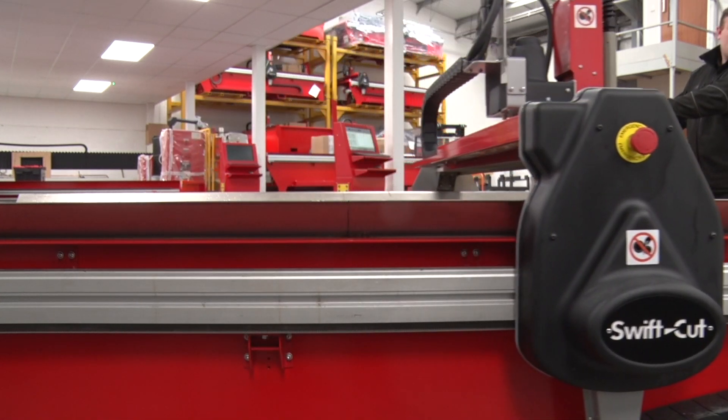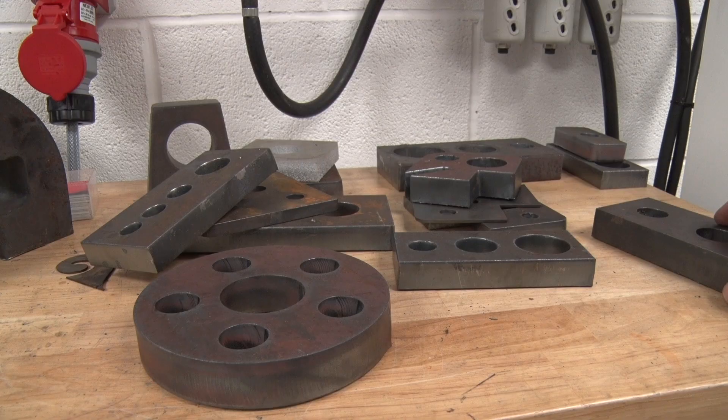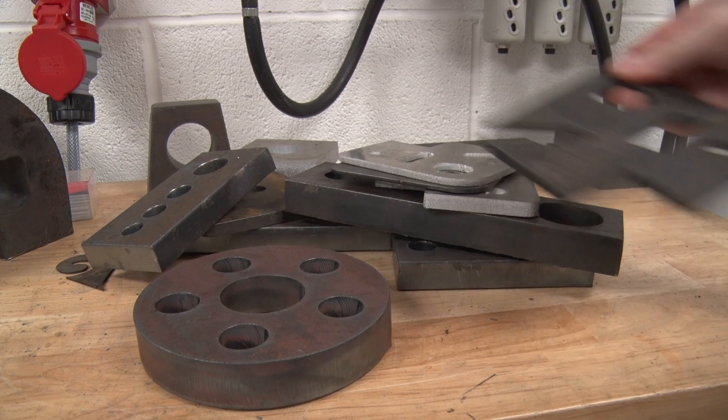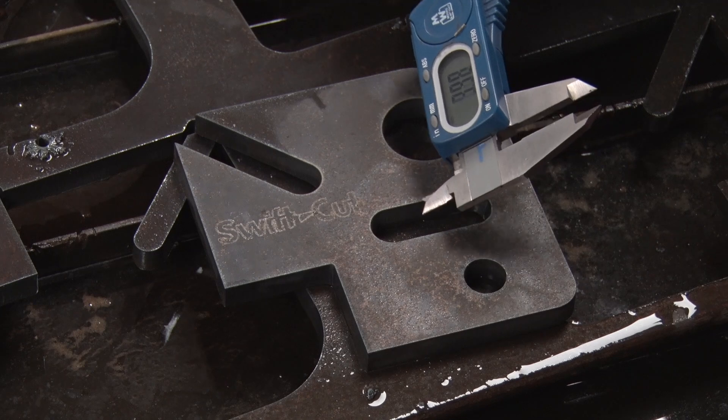The digital torch height control gives you optimal plasma cutting height in case there are variances in the plate thickness. You can cut any metal with the range, from one millimeter — ideal for the HVAC market — right up to 50 millimeters. The quality and precision of the cut will blow you away.